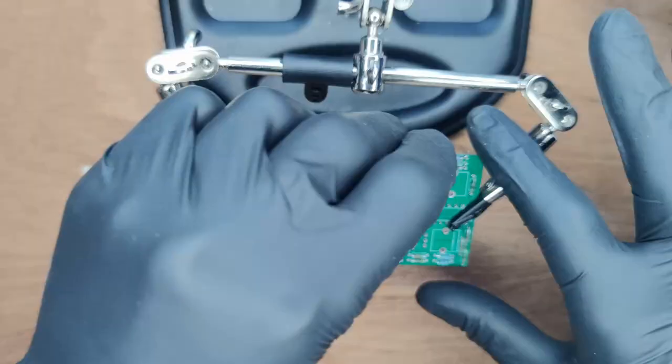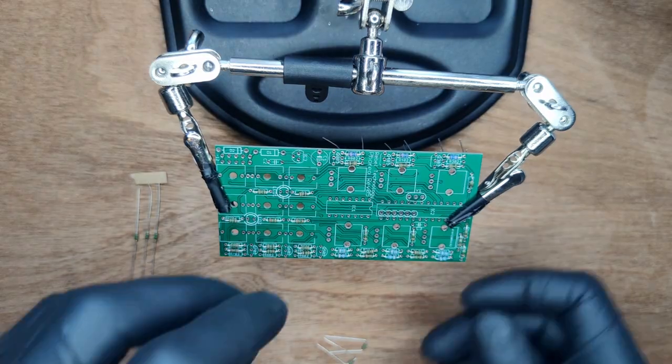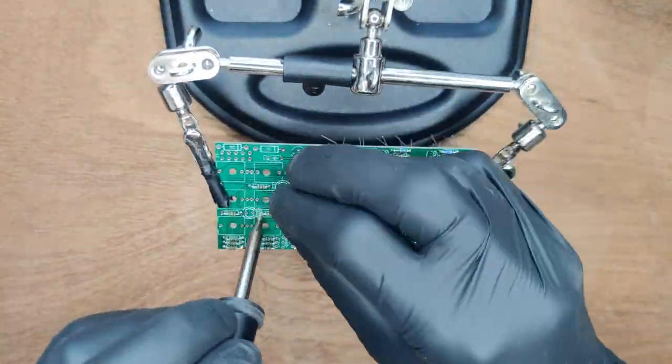Start with the 100K resistors, then the 100 ohm resistors, and finally the 1M resistors. Then solder them all into place.